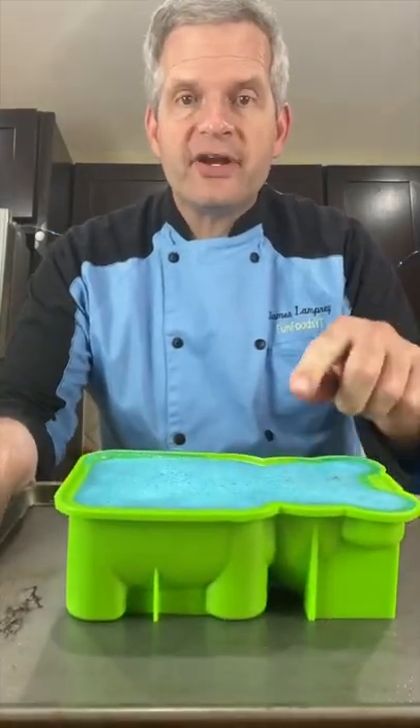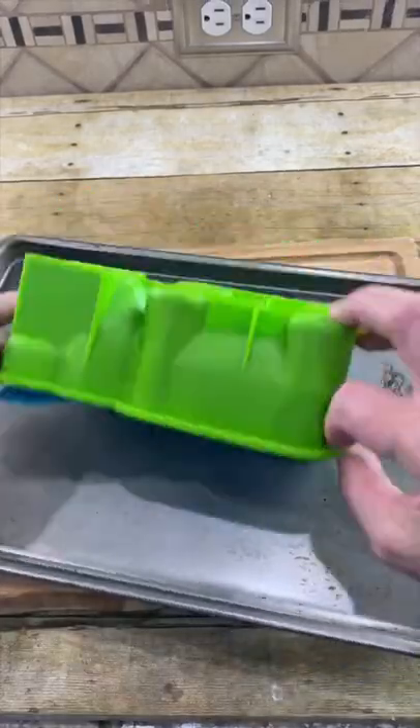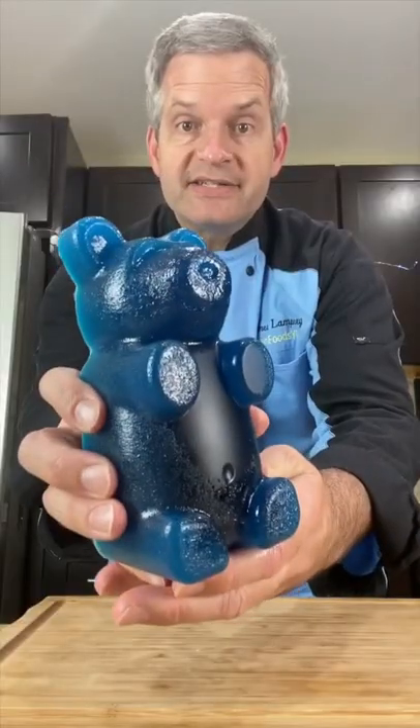After five hours I pulled it out of the refrigerator. Now let's take it out of the mold — make sure it separates like this. Now this is a giant gummy bear.